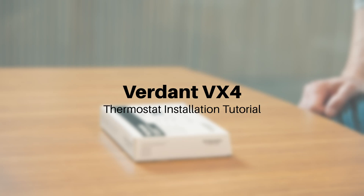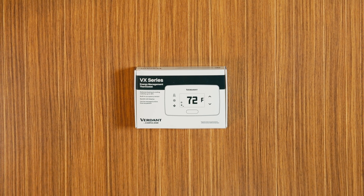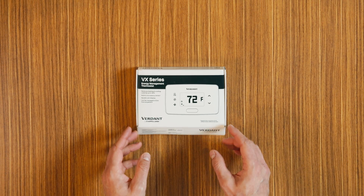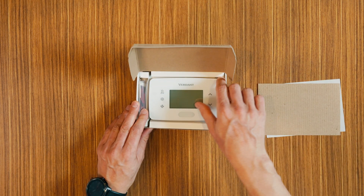Hello and welcome to our Verdant VX4 thermostat installation tutorial. In this video, we'll guide you through the process of installing your new wireless thermostat to ensure everything is set up perfectly. Before we get started, let's take a moment to identify and understand the components that come with your shipment.